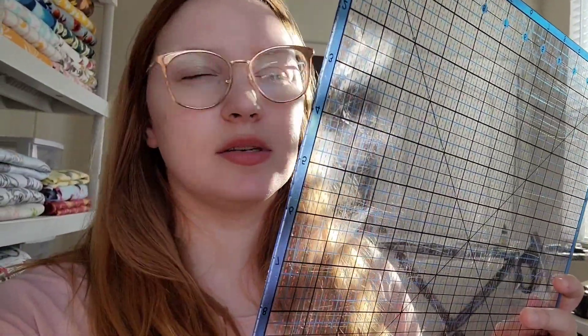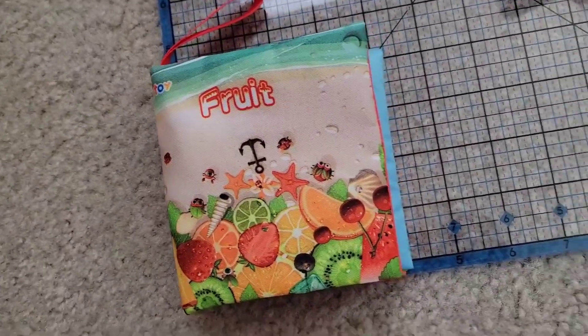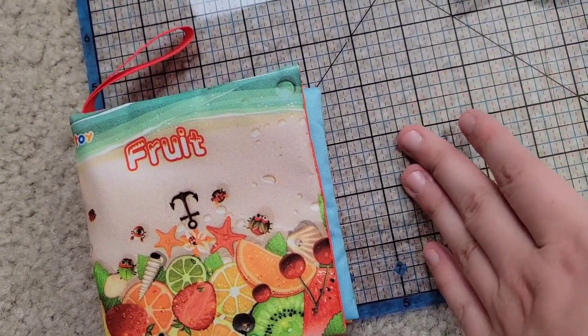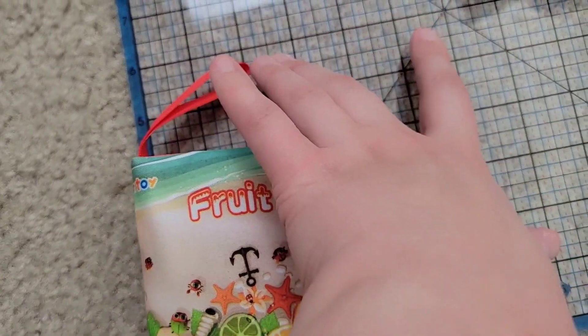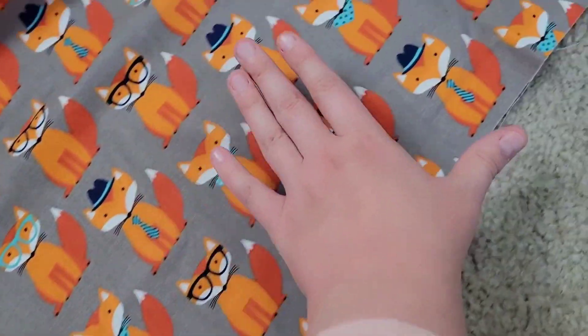I think I'm gonna try to use this to cut squares. I'm going to go six by six. I'm going to cut the front and back cover as one piece, so it's going to be six by twelve.